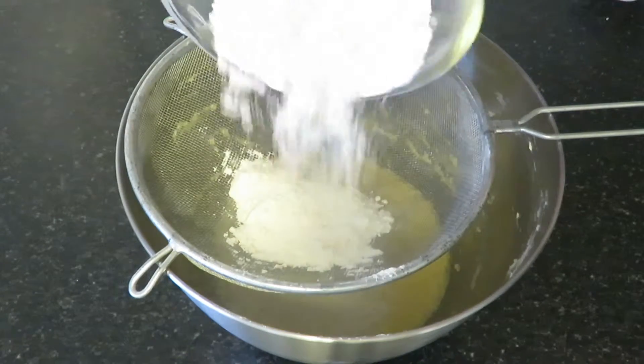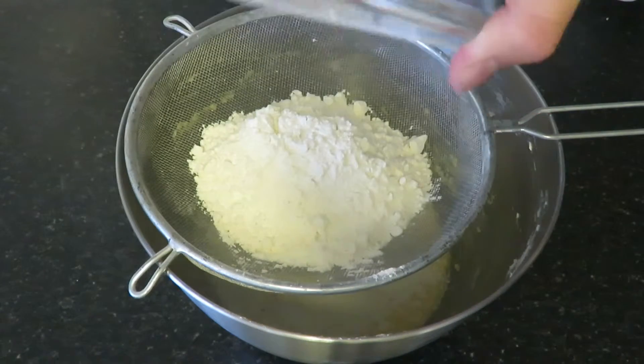Sift your flour, baking powder, and cinnamon into the mixture.